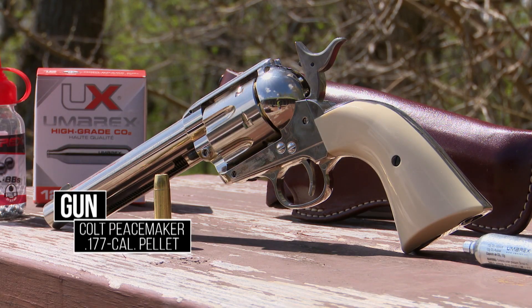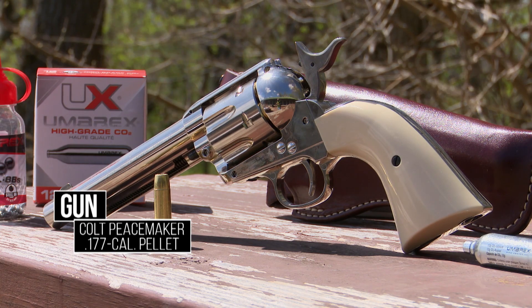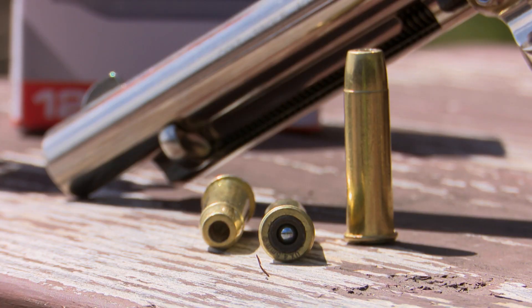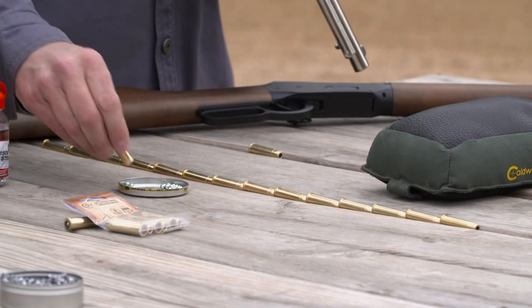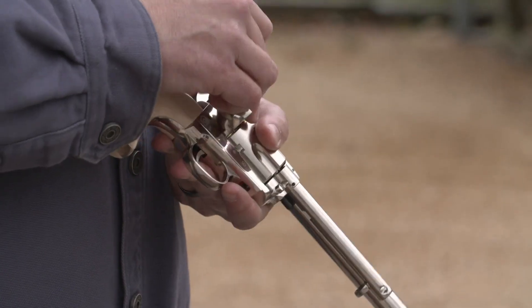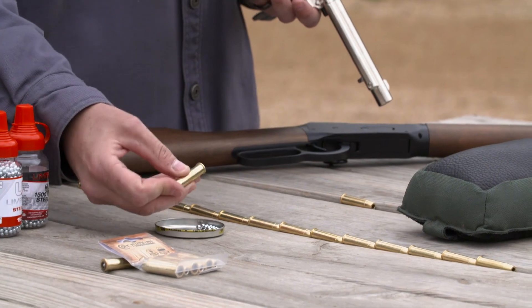I've got the licensed Colt Peacemaker copy right here, and this is fed with the gold ones. The difference between the gold and the silver is: silver is pellets, and you actually have a rifled barrel here. And this is BBs. So if you don't have a level surface, as I don't right here, improvise, adapt, overcome — boom, like that, and in. The rest of these are all loaded.